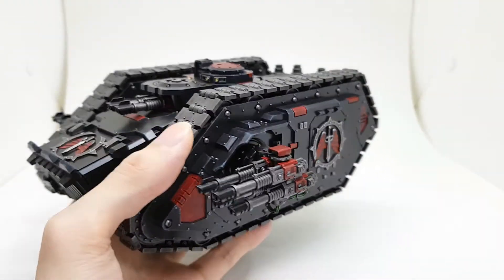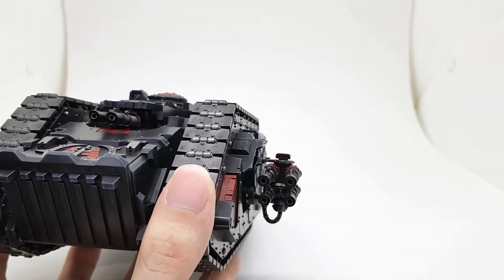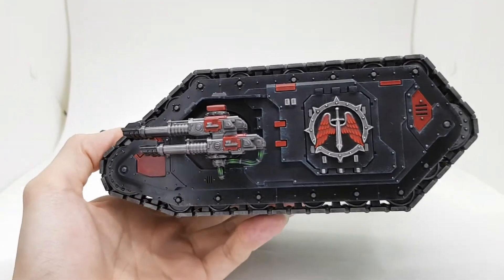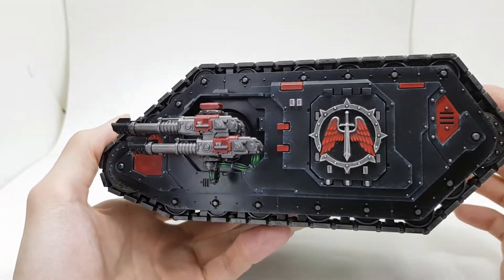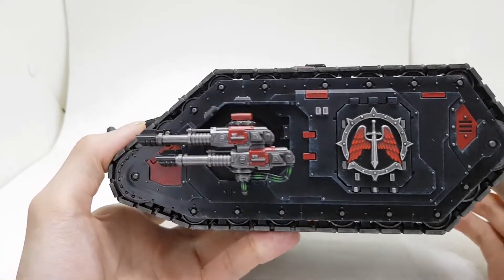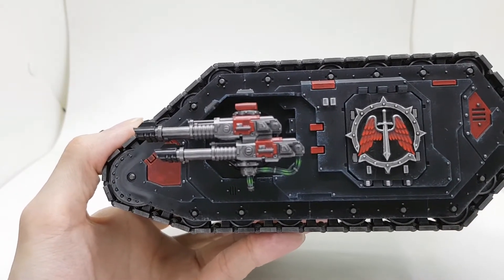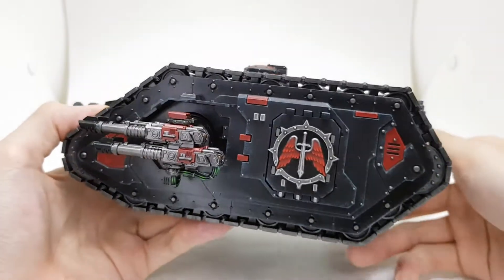A bit of casing was done in red. You can't really see the targeting scope inside but it is painted green. The cables are just Caliban Green shaded with Agrax Earthshade, then Caliban Green, Warpstone Glow, and then a tiny bit of Moot Green.